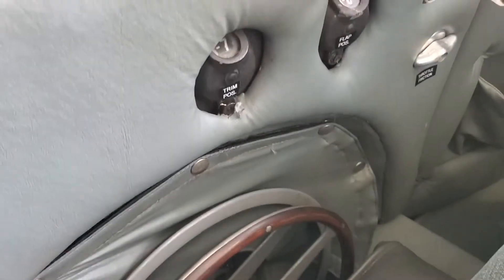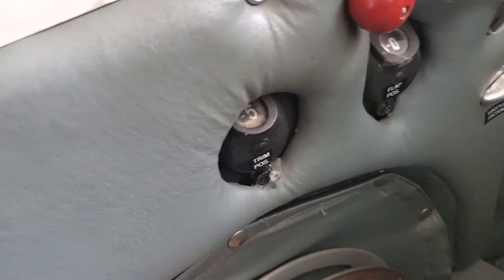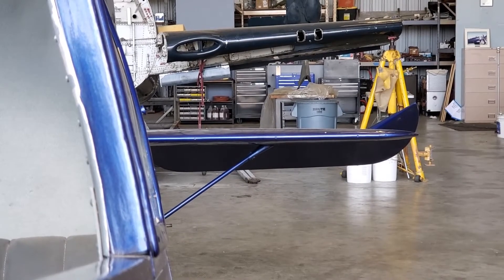If you move this forward, you can see the trim position is now returning back forward. This is aircraft nose down — you can pretend this is the nose of the aircraft, it's going down. And the stabilizer is moving up.